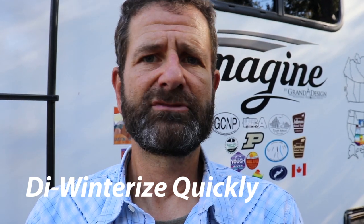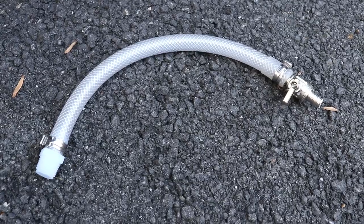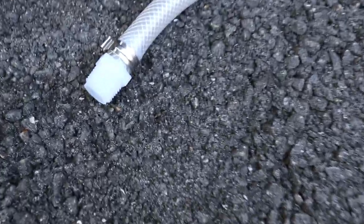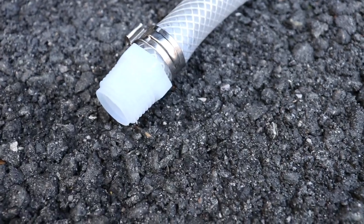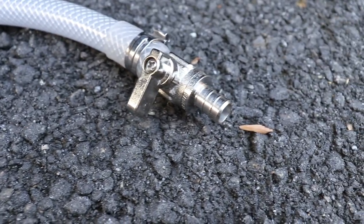That way if I want to, I can de-winterize the trailer and go camping. Starting off with the first modification: for the water heater, I tried to put an on-off switch valve instead of using the screw plug. My first attempt didn't work — the hose got blown off while we were camping, and water was spilling everywhere. But it was a good lesson, because now when we leave campsites we try to turn off the water so we don't have any more issues.